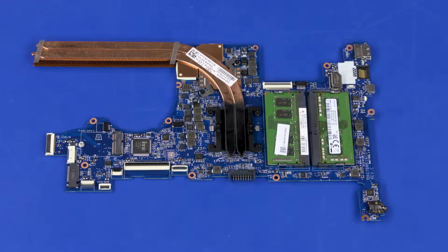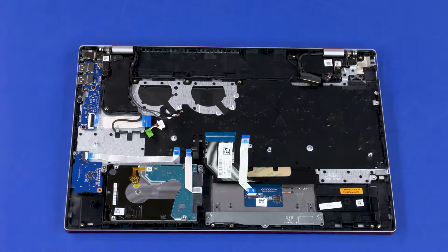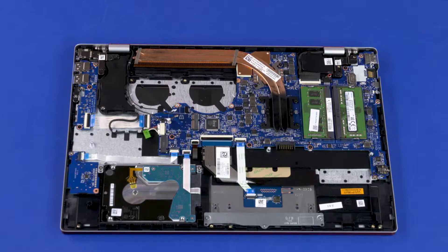Before installing a new system board, remove the following from the old system board and install onto the new system board: Memory Boards and Heat Sink. Reverse this procedure to install the system board. After system board replacement, be sure to complete post-installation tasks as required, which may include verifying functionality of the notebook, updating the BIOS, updating DMI, and other settings.